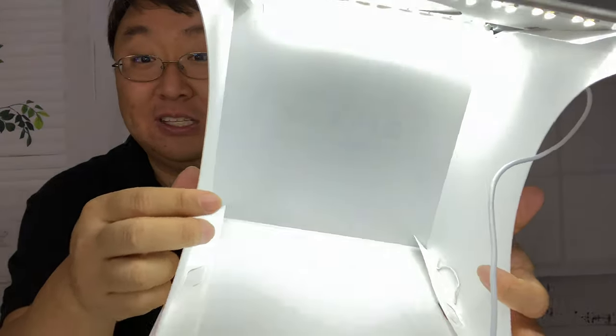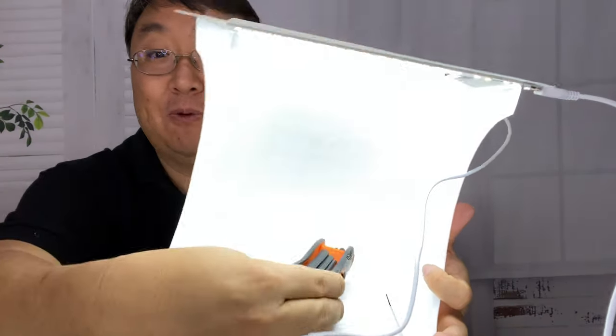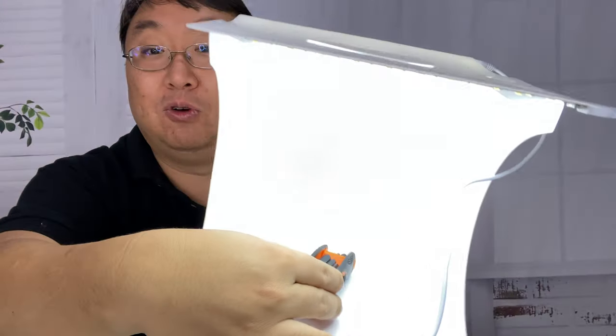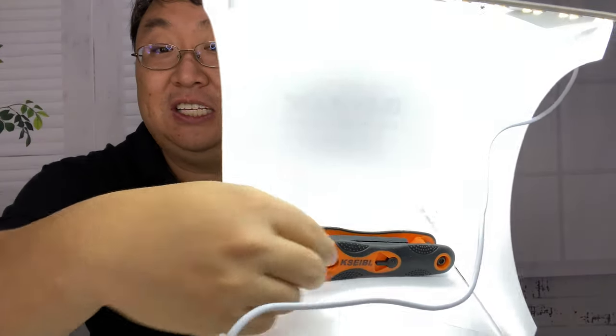I just plugged this thing into one of your standard charging bricks, and now you can see how bright this thing gets. If I put something in here, just like that, you can get some really great pictures of it. And you're not distracted by anything else — you can see all the detail.